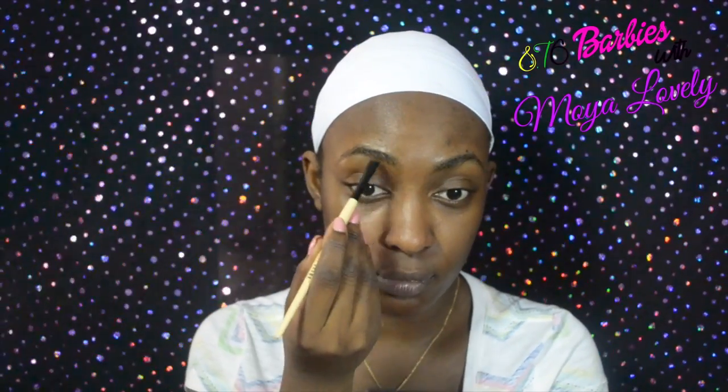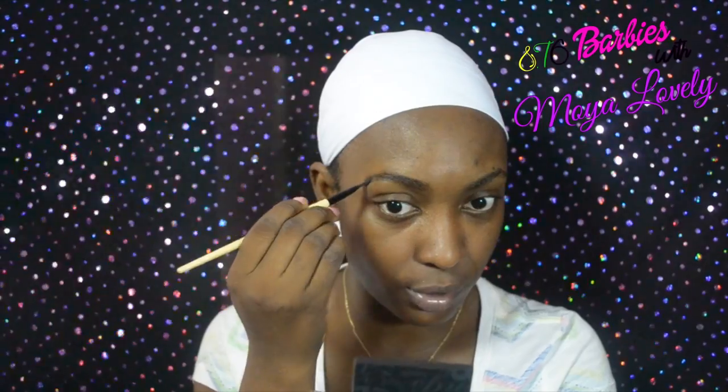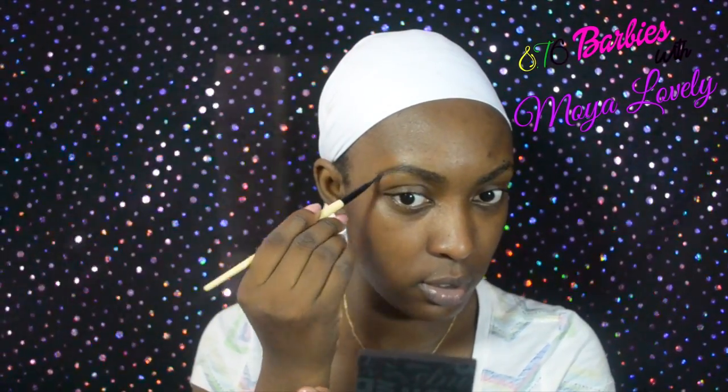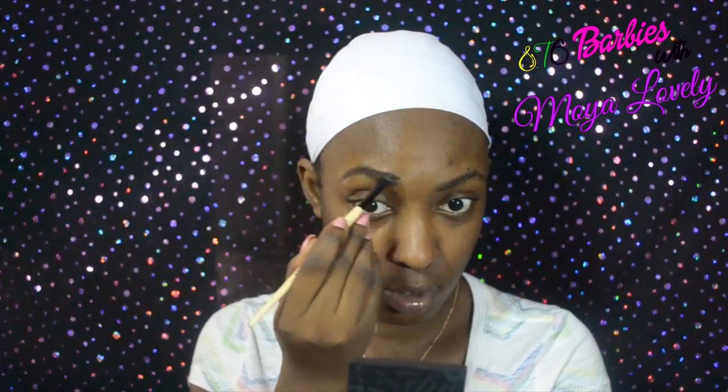I'm not using a pencil today — I'll just do it quickly. I'm using this Bobby Brown cream product. I use the cream first, and since this is no makeup makeup it's not going to be as full-on as my brows would be for a glam look.